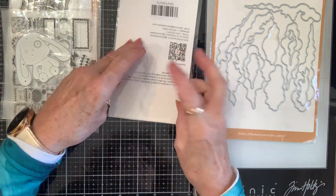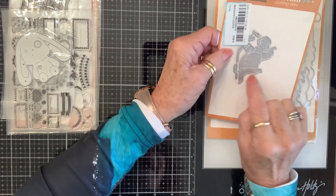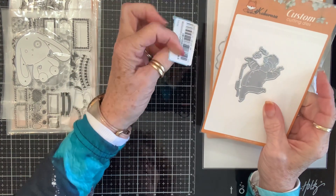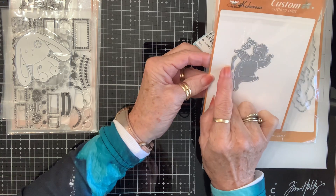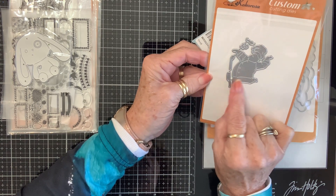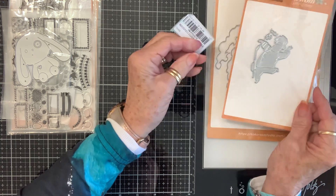And then I chose this little chef. He's dancing. He's got his little skillet and his spoon and his mustache. He's going to be so much fun — he is so stinking cute.